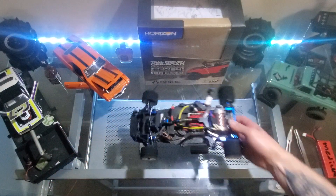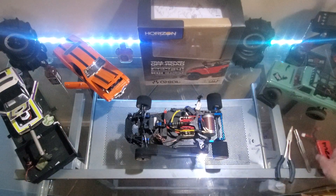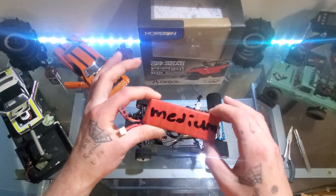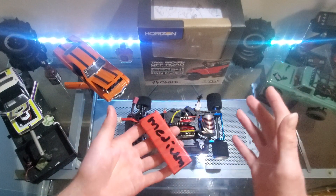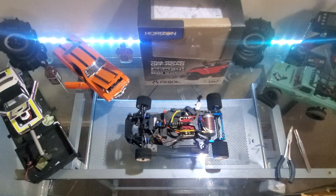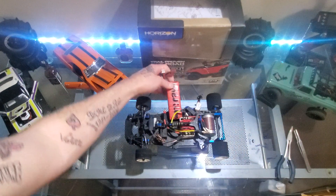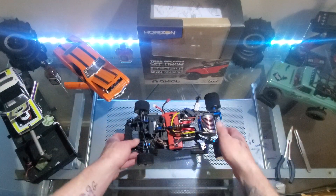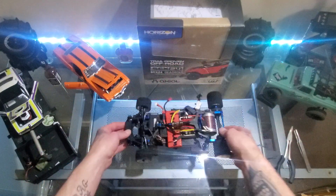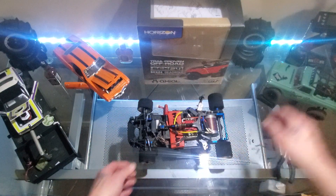I'll plug the battery in here. If you're wondering why it says 'medium' on it, it's because I have a few different 2-cell LiPos — some are bigger in mAh and some are smaller — so I put 'medium' on this one because it's right in the middle. It fits in there really nicely; the other ones don't even fit as well.